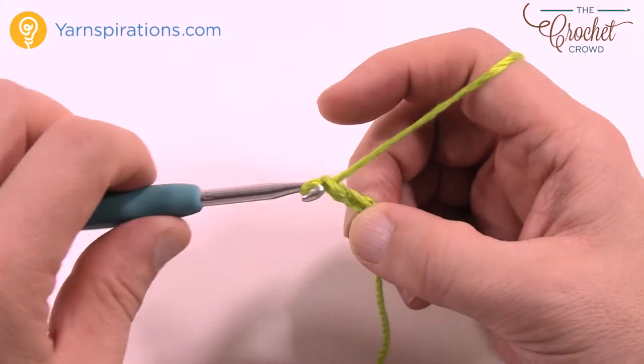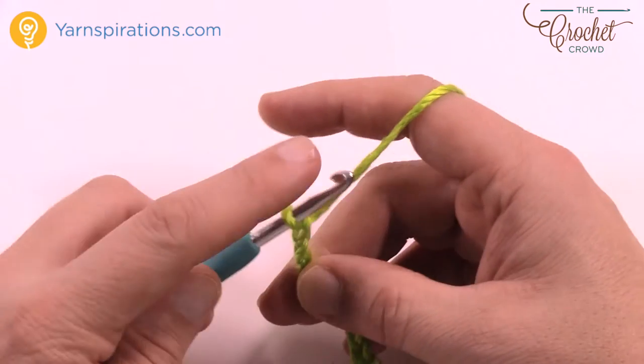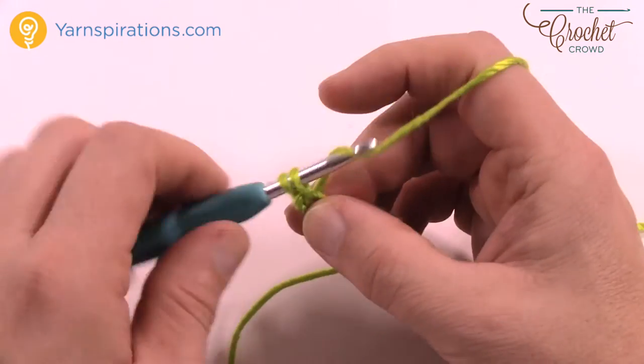Chain 1, 2, 3, 4, 5, 6, 7, 8, and 9. Now go to the second chain from the hook — just count it back, so 1 and 2 — go to the back loop only and just single crochet yourself across the chain.